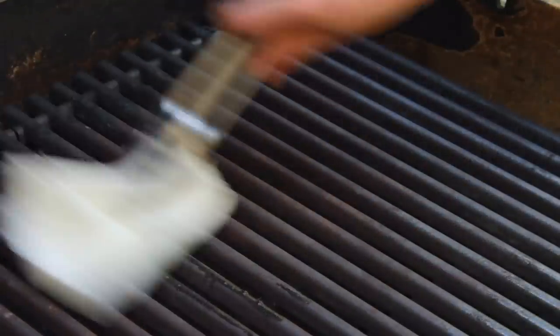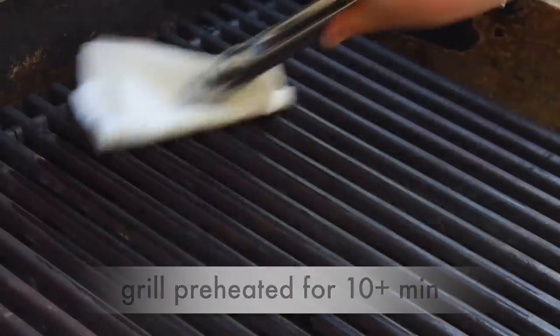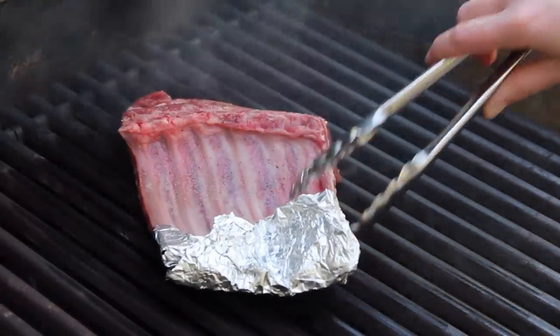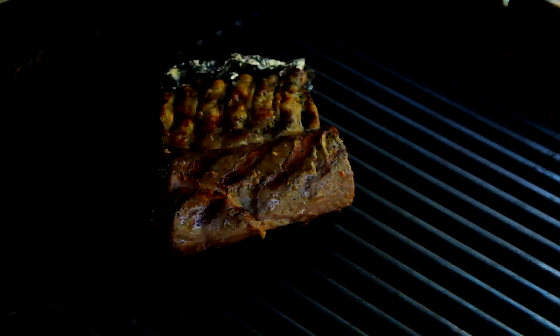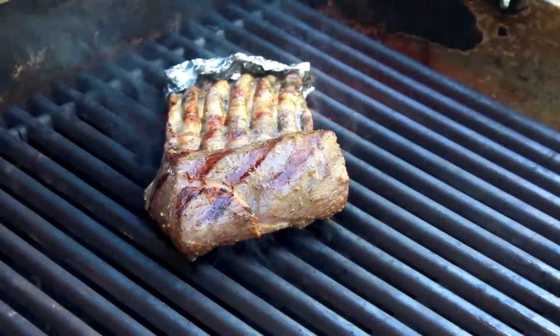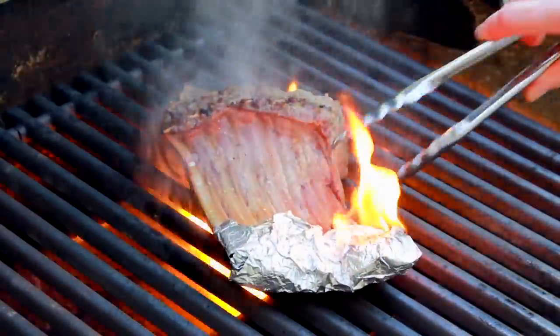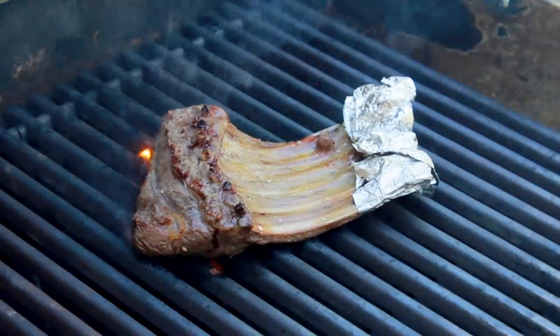Make sure your grill is very hot — it should preheat for at least 10 minutes. Brush the grate with an oiled paper towel. Place the lamb bone side up diagonally to the grill grate and cover the grill. After one and a half minutes, check for grill marks. If they look good, flip the lamb. Cover the grill and wait another minute and a half for the other side to brown. Check for grill marks and flip again, this time changing the orientation of the meat to achieve criss-cross grill marks — though it's really not a biggie for this dish.